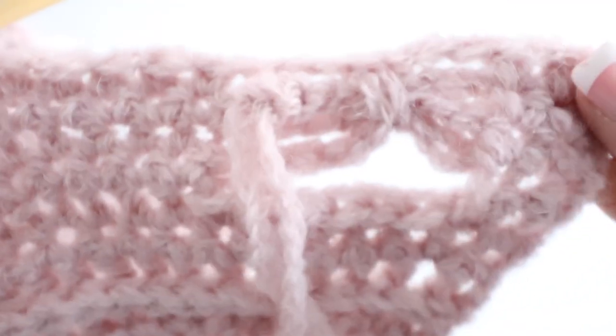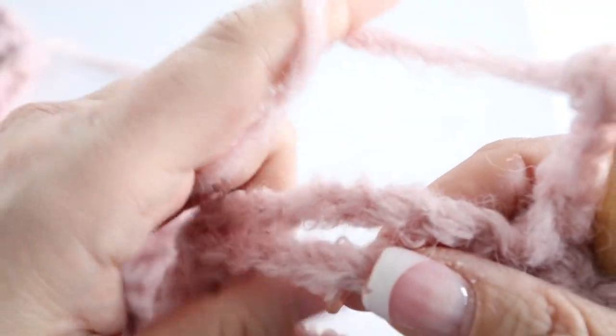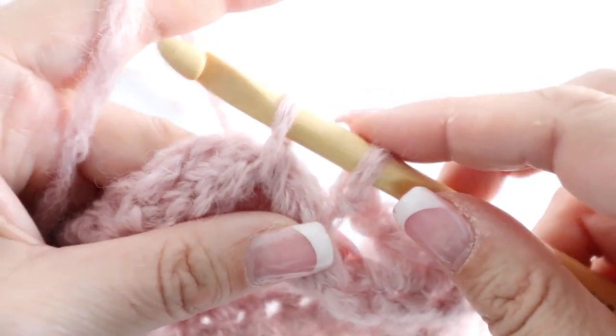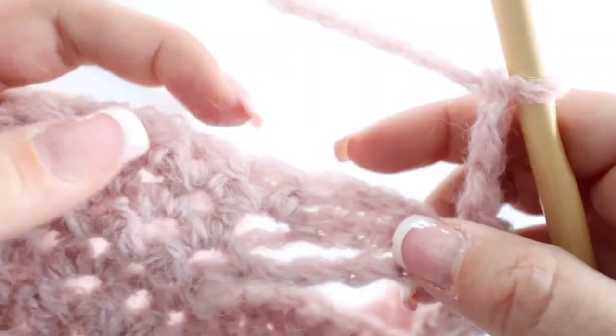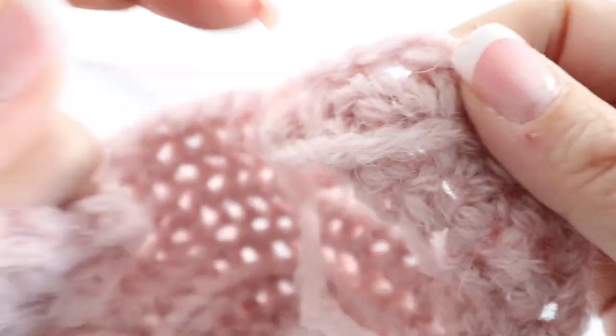Then chain three again, go under the three chains from the previous rows — crochet hook through the chains, yarn over and yarn over again and through both loops — then chain three and make six single crochets. That's what you do all along row ten. At the end of row ten you will have nine bow ties, ending with three single crochets.